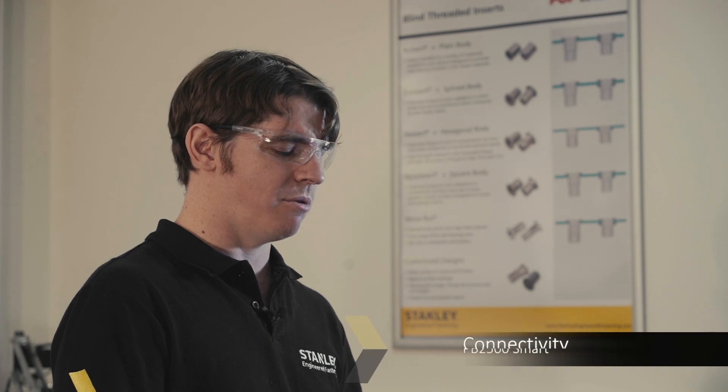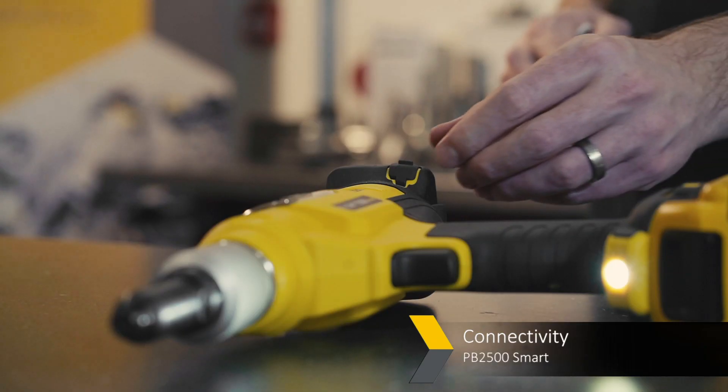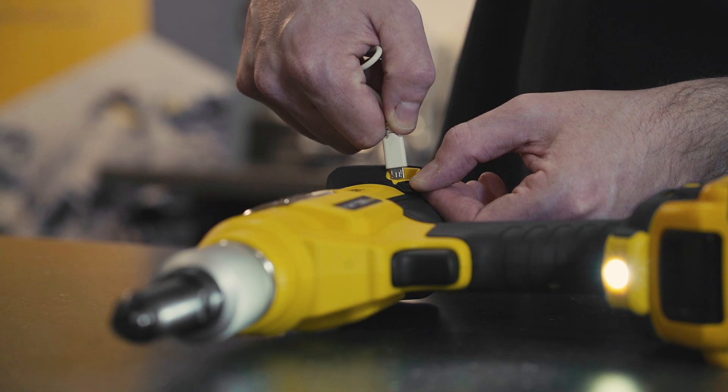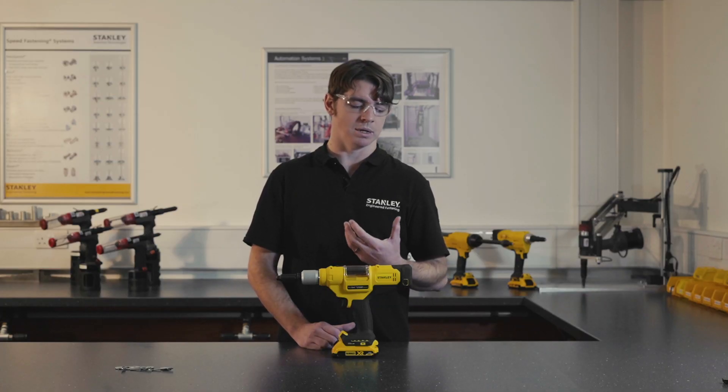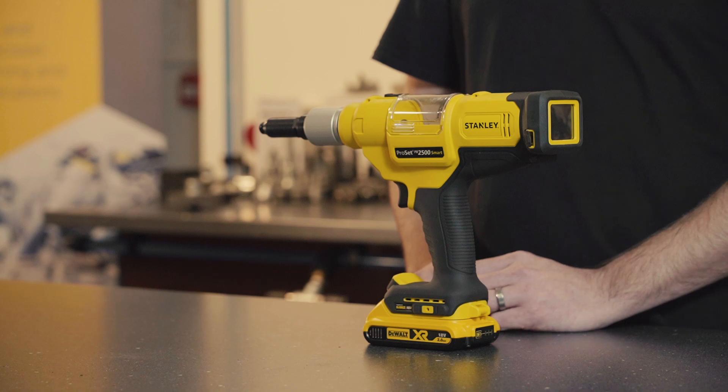The tool itself is Wi-Fi and Bluetooth enabled. You can also connect via cable to your computer to download your results, or connect via Wi-Fi to something like an app. This gives you all the results stored on the tool, which can hold up to five hundred thousand pieces of data.